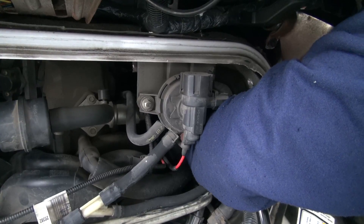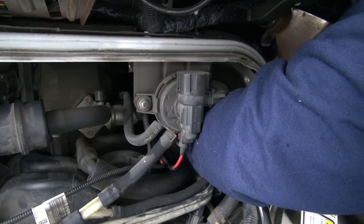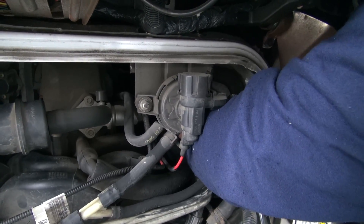The push button release goes down. There it goes. That feels like it's in place. Start her up.